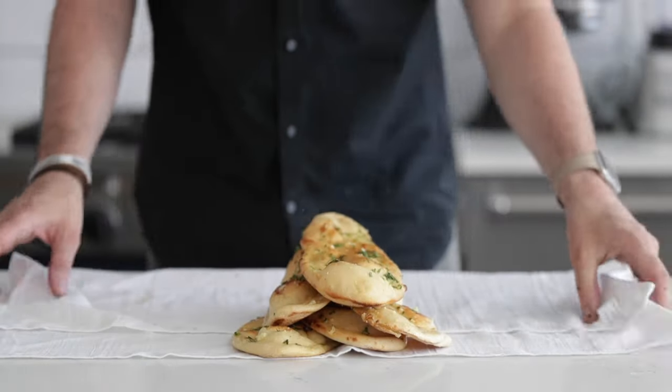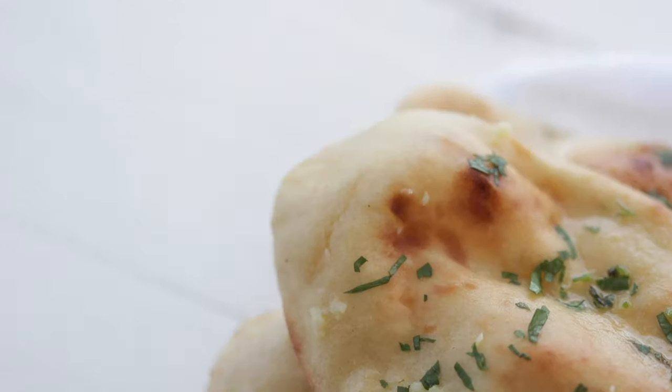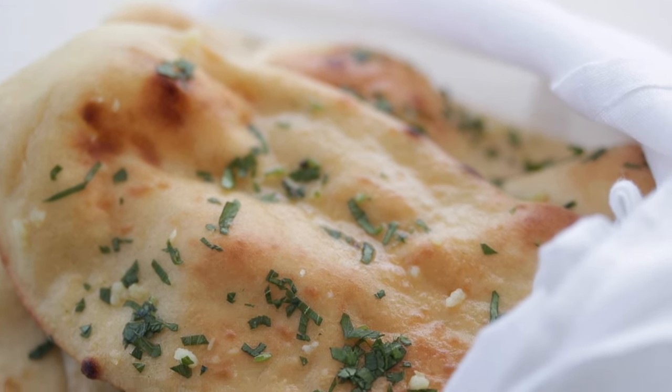This looks absolutely fantastic, and it goes so amazingly with any Indian recipe dish out there. You see it at restaurants, and now you're bringing it to your kitchen. This naan bread is so delicious — there's absolutely no reason you should not make this. If you love bread, be sure to check out my cauliflower bread recipe. Don't forget to subscribe to my channel, and we will see you on the next video. It's amazing.